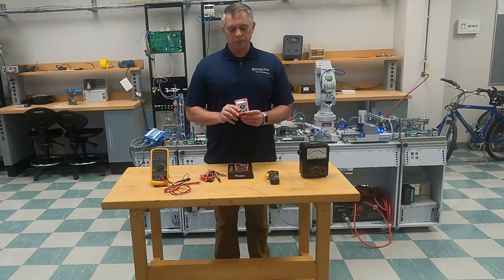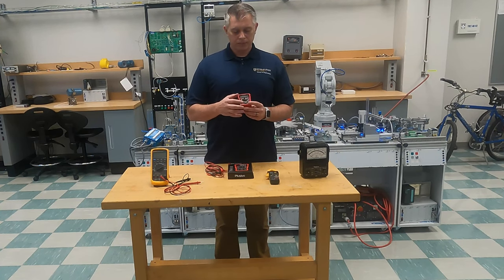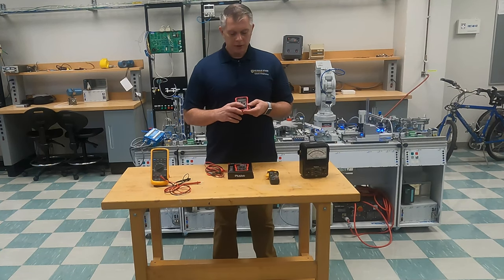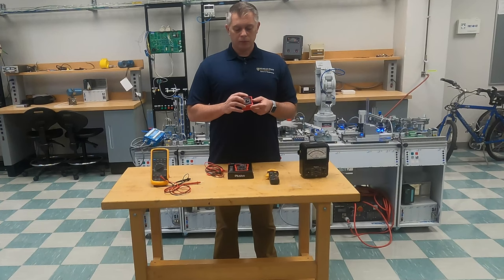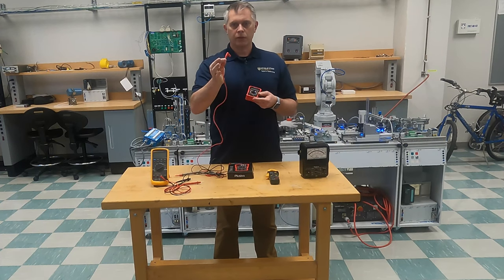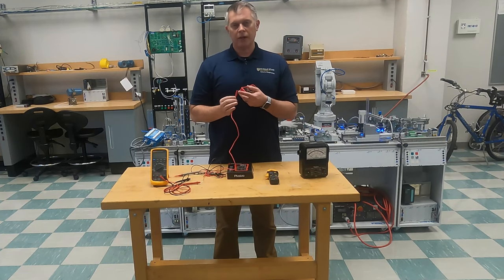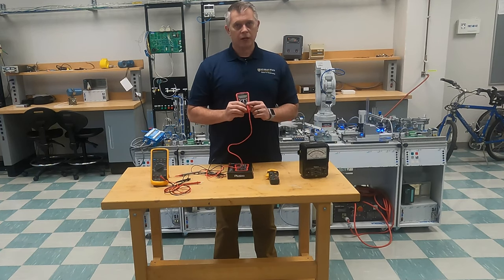One of the most confusing parts of using a multimeter is where to place your leads. If you look at the bottom, you have your first lead on the left that says volts, resistance, and milliamps. As long as you're reading milliamps, current, volts, or resistance, that's where you're going to put your red or your positive lead. You simply just place those in that first slot if you're going to read those.